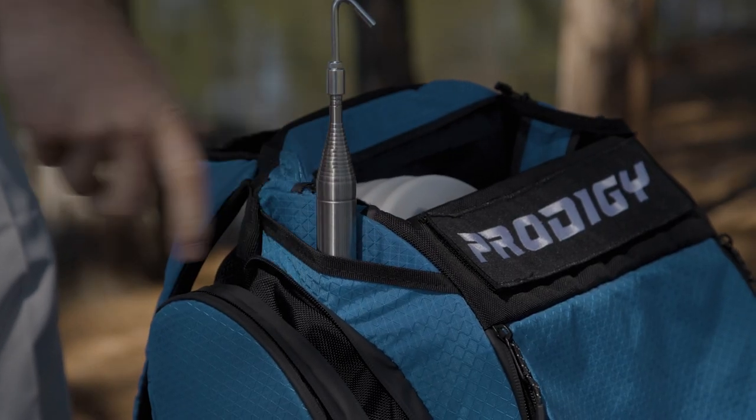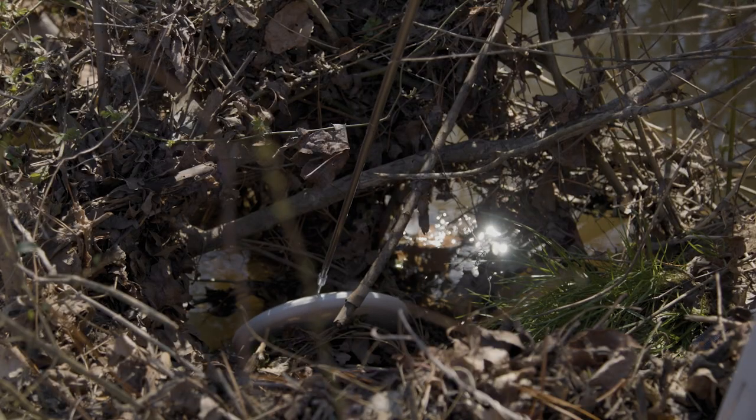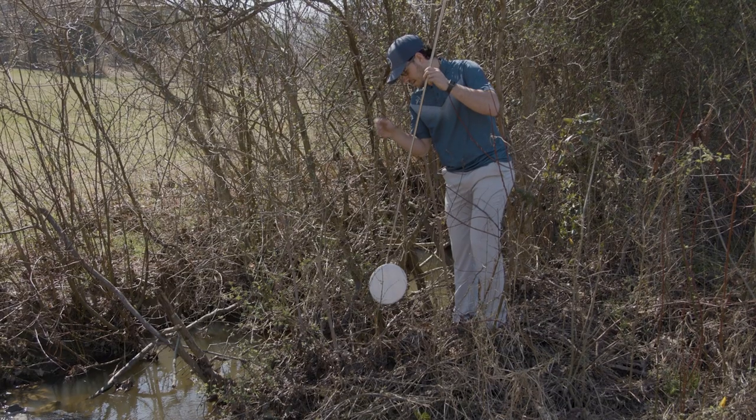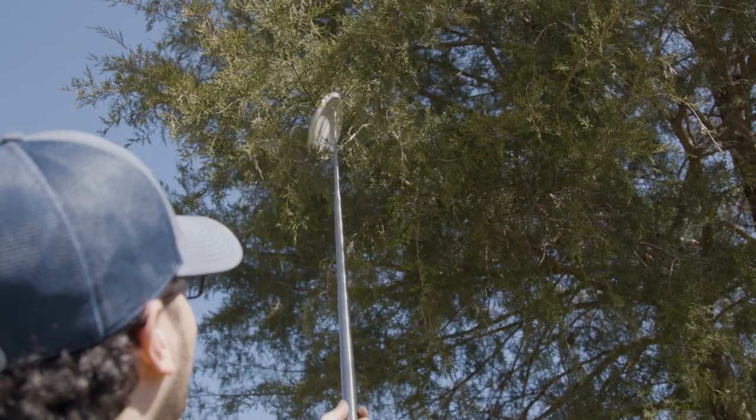When you get your retriever, it will have the hook attachment on it already. This attachment is great for a disc that is directly below you, like if you're standing on a creek bank or something like that, and it also makes it easy to poke a disc up out of a tree.